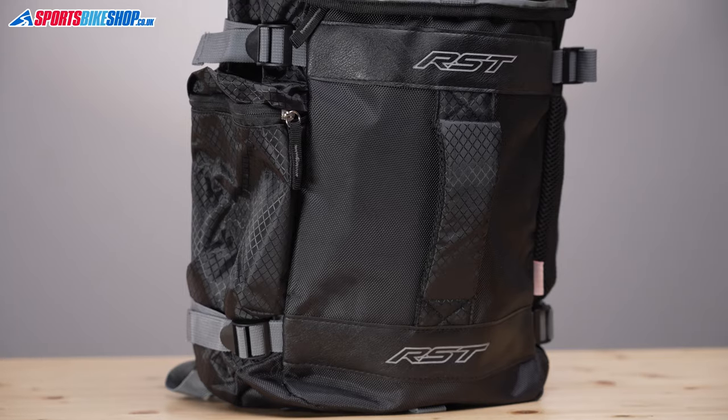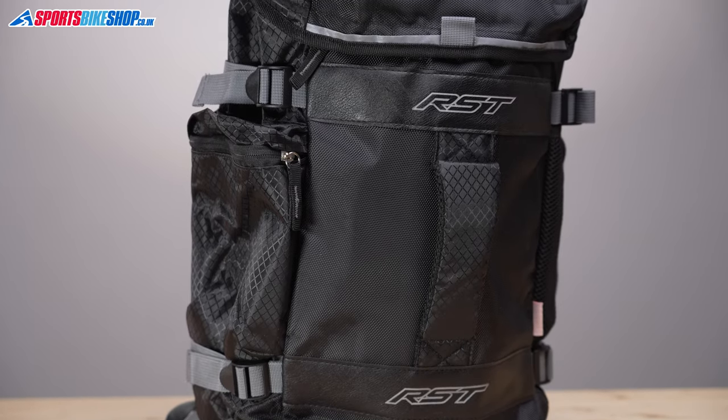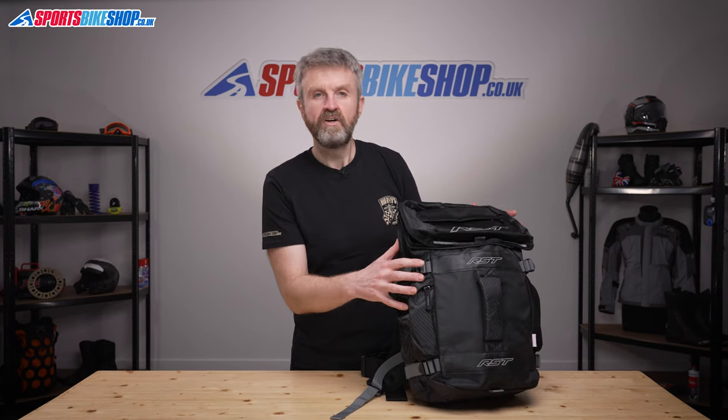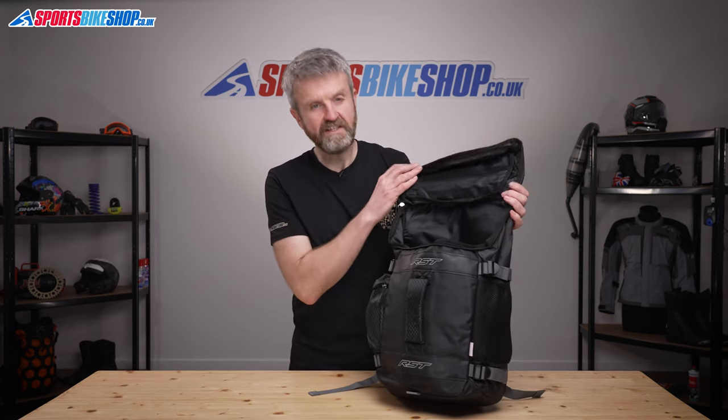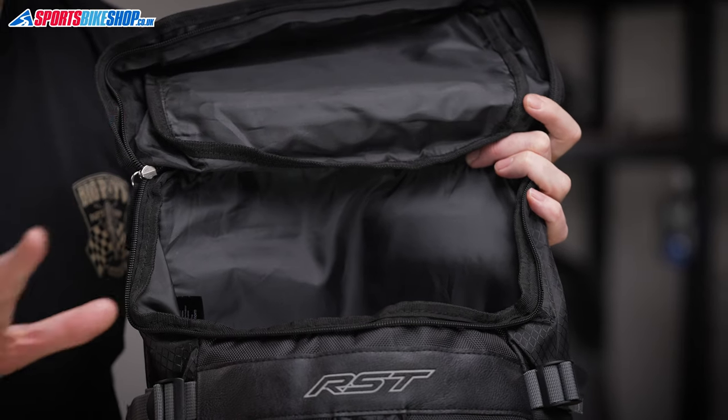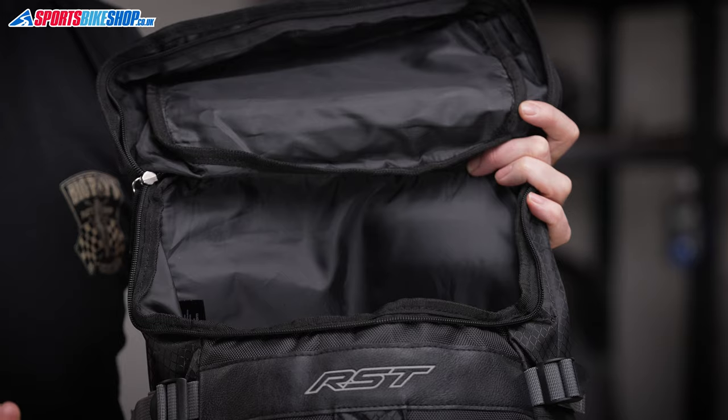These four straps on the side of the bag mean you can compress it down if it's not fully loaded, so it doesn't take up any more space than it needs to. On the inside, total capacity is 22.5 litres, which is plenty for an overnight stay or even a weekend away if you're travelling light.